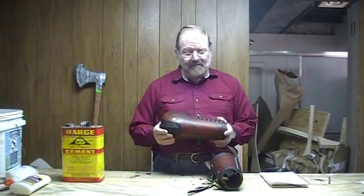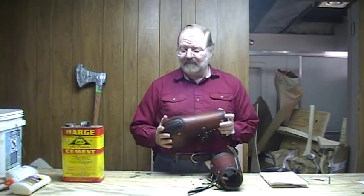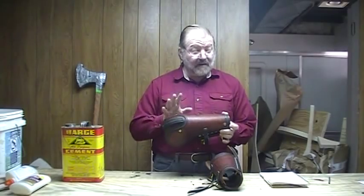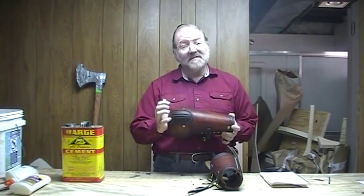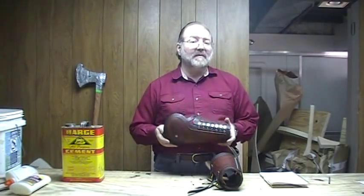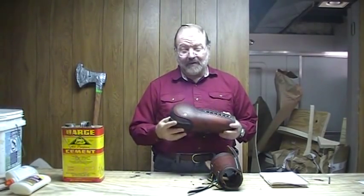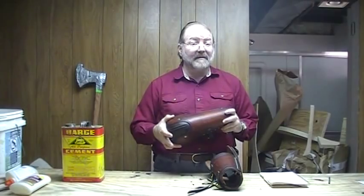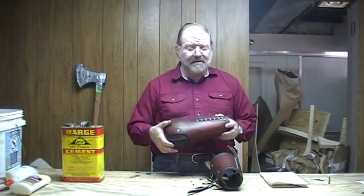My bazubands are modeled on what we think of as the stereotypical bazuband, which is a single large plate that covers from the wrist down past the elbow and then usually cups a bit around the point of the elbow. But these are modified to meet Society for Creative Anachronism armored combat standards, in that we also have to cover the side points of the elbow, which was something that was not done with the traditional types.